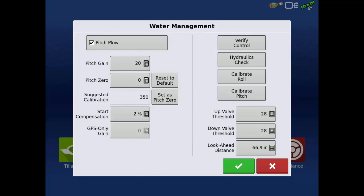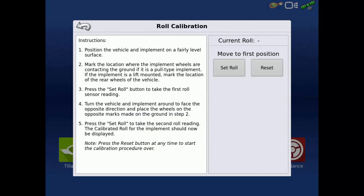First, we will calibrate for roll. Tap Calibrate Roll. You need to position the vehicle and plow on a level surface, then mark the locations where the plow wheels are contacting the ground. If a three-point mounted plow is being used, mark the location of the rear wheels of the vehicle. Now tap Set Roll to record the first roll sensor reading.